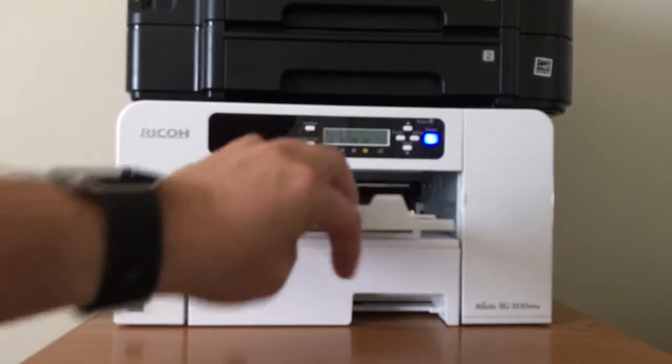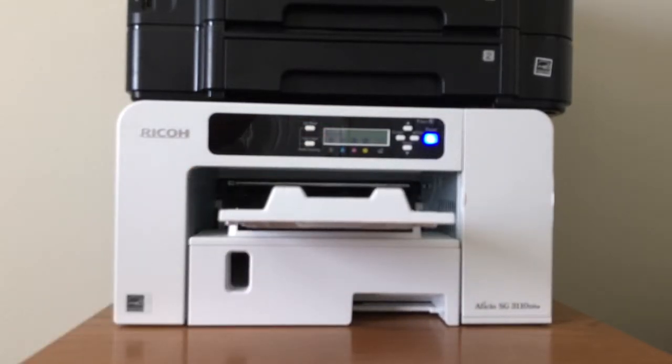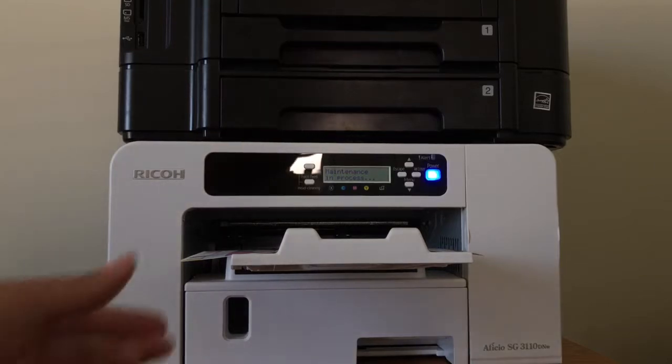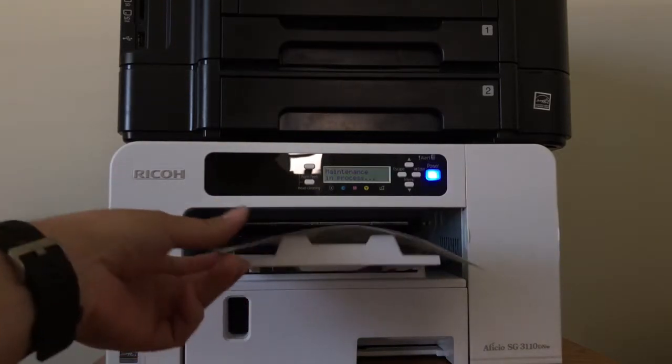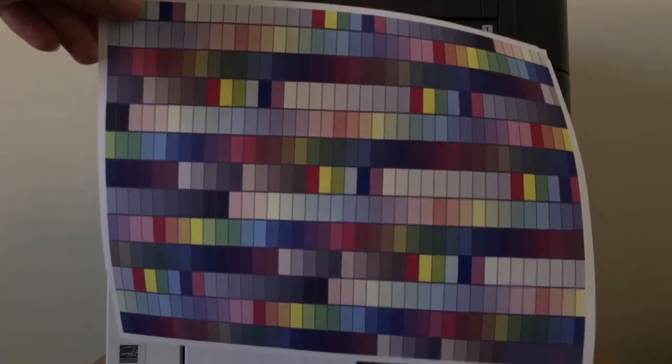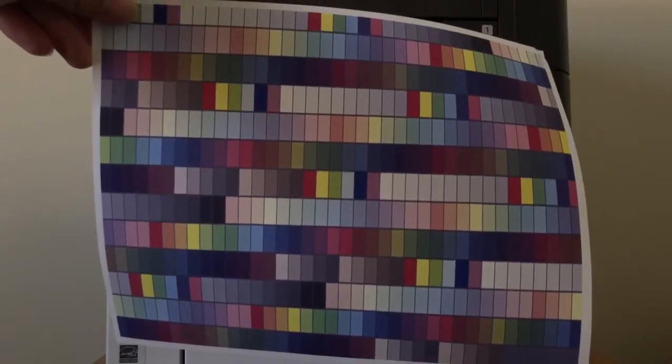Pull out the paper catcher and print your image. It's done printing — I printed a basic color chart from Photoshop. Now we're going to go and put it on a shirt.